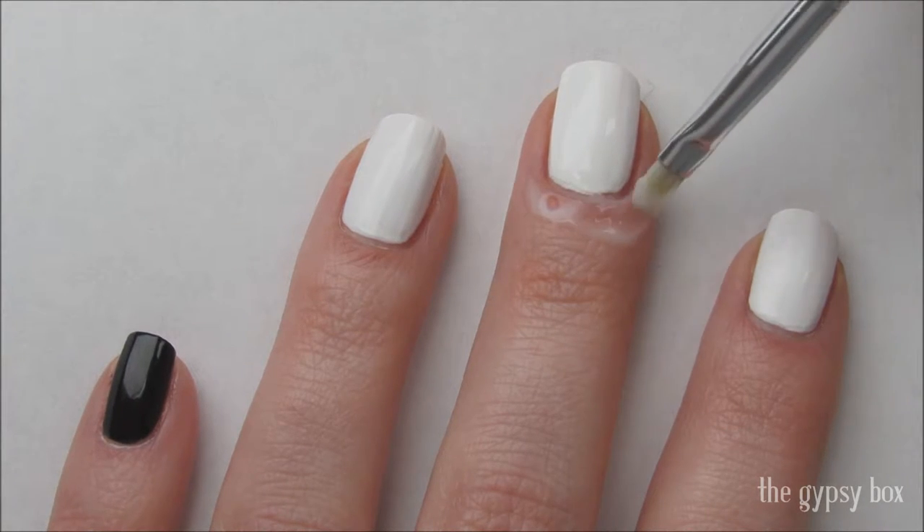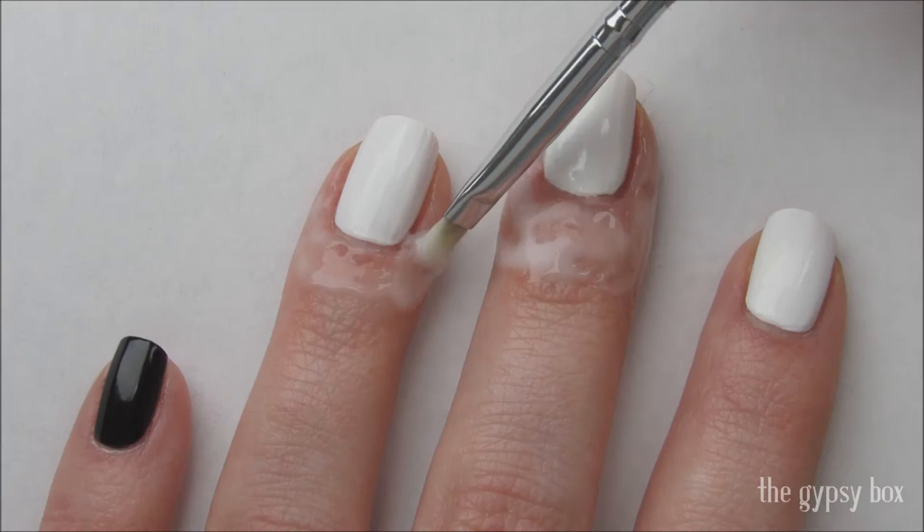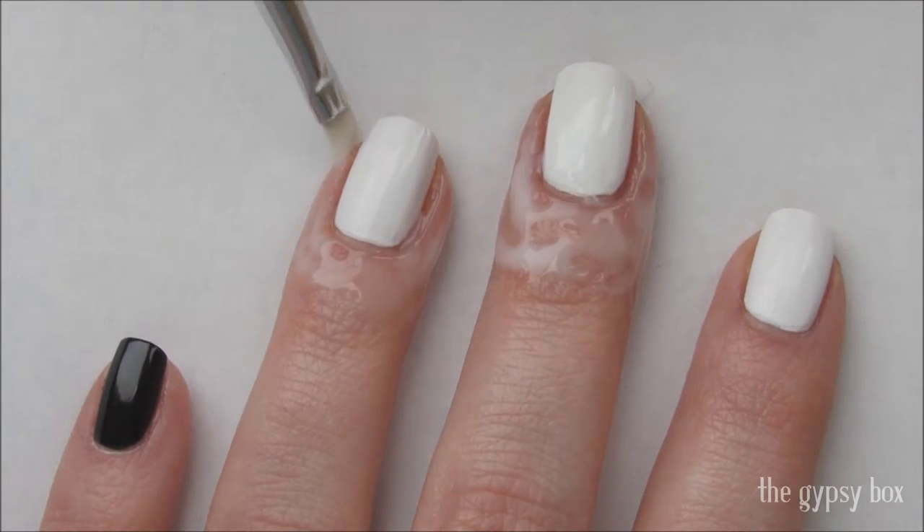Start off by applying liquid latex or Elmer's glue on the skin around the white nails. This will help with cleanup later when we are finished with our purple ombre.